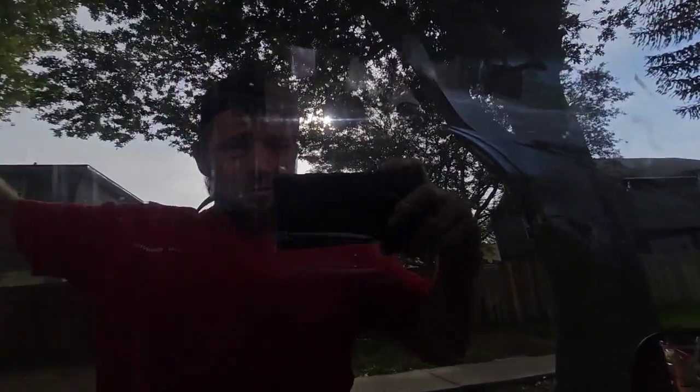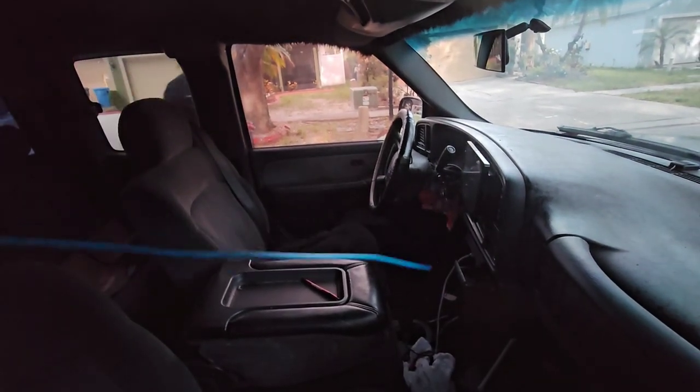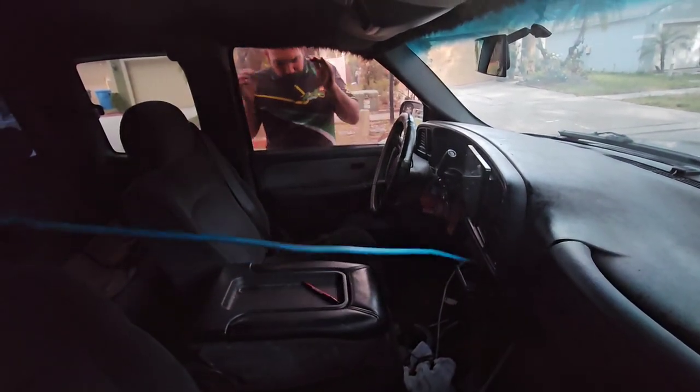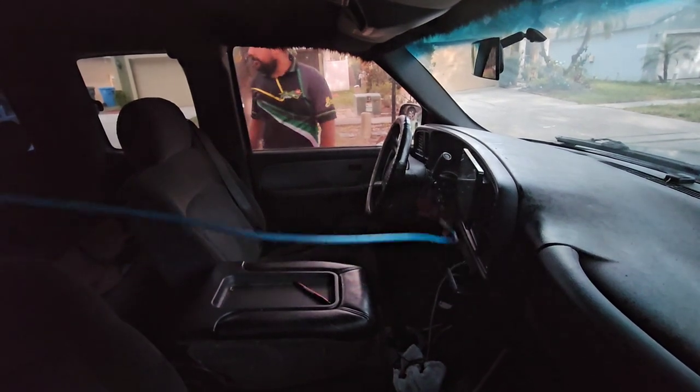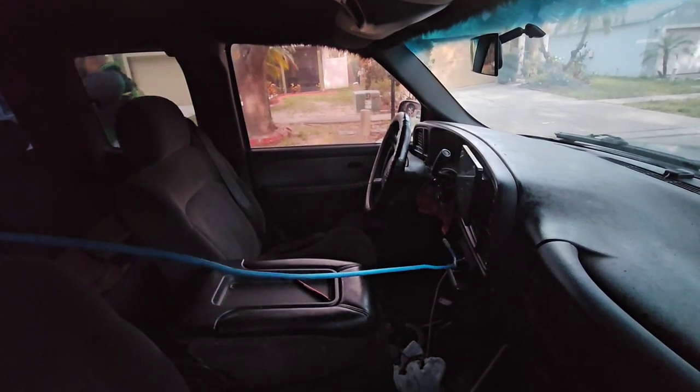Because the flipper lock on this truck isn't working good. So we're going to get this all the way over to the keys and then we're going to hook the keys and pull them right out of the ignition there.